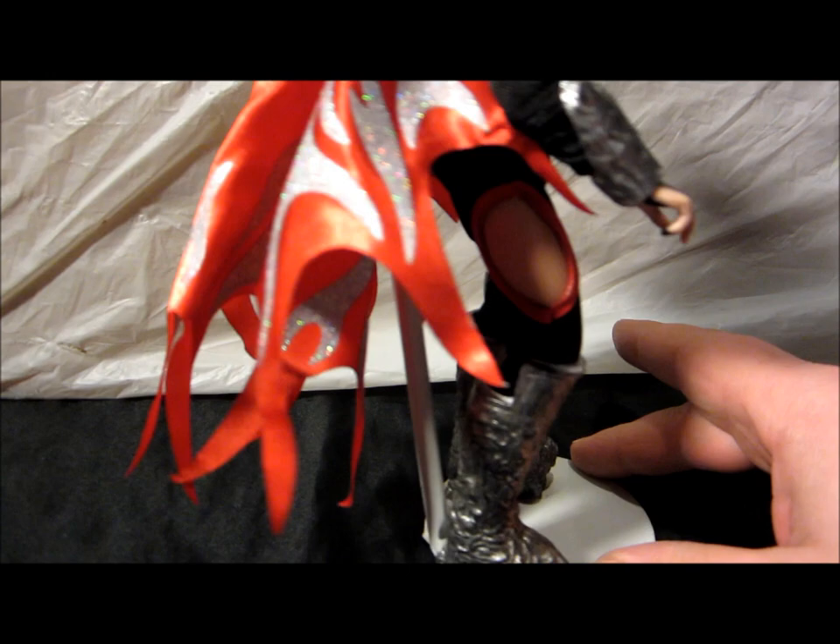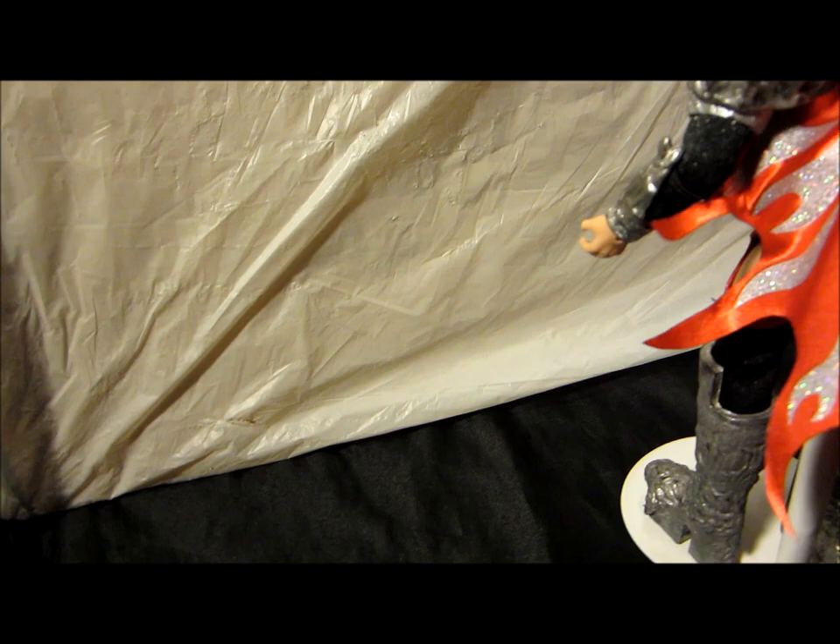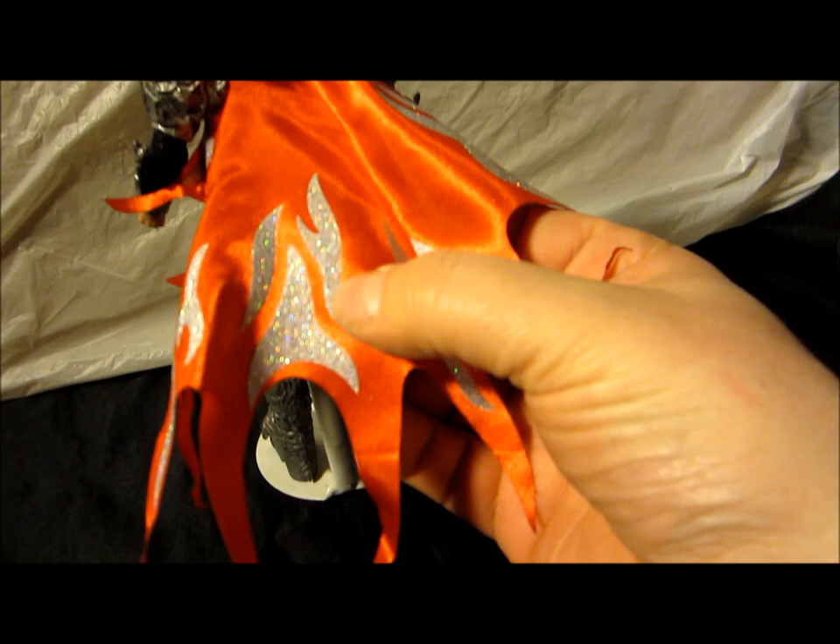His little cape — well, can't really call it little. It's actually a pretty decent size, but the way they have it attached right here, it kind of clusters it. This is printed on — these are not stickers.